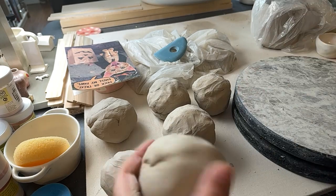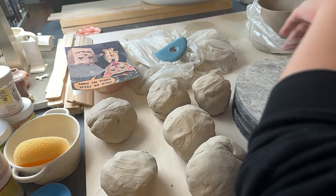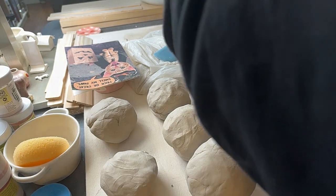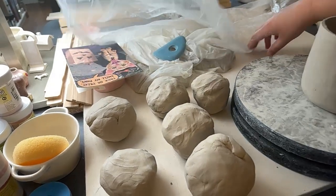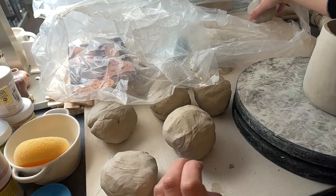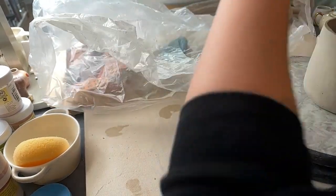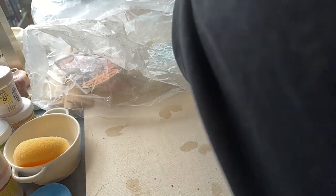What plastic do I have? I'll just use the mug plastic. I'll just throw these off to the side into this plastic, and then we'll use those later.